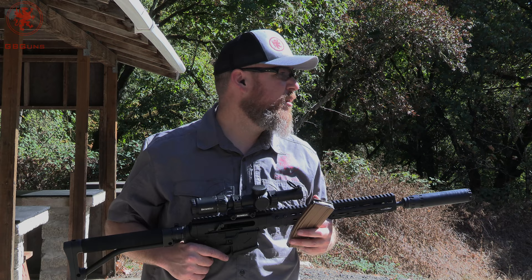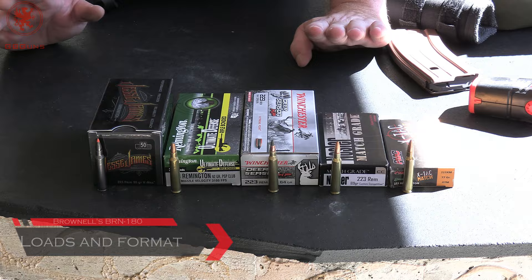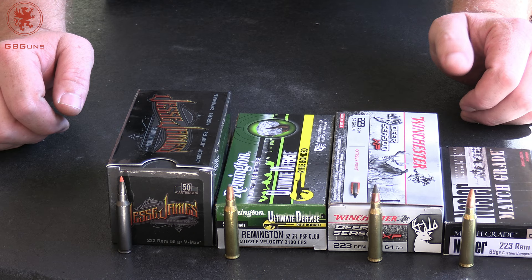We've got targets out at 100. We're using the Brownells MPO 1-8 scope, which I think is decent enough. I prefer to do groups with bigger power, but in Colorado I was shooting out to 600 with a 1-8 power, so why not try 100 with a 1-8? Our five loads today are also sort of advancements on the old 223/556 concept — a modernization of what Stoner was thinking about when he designed this thing.